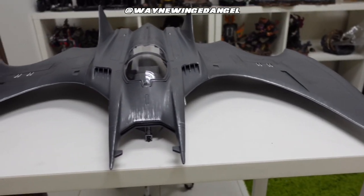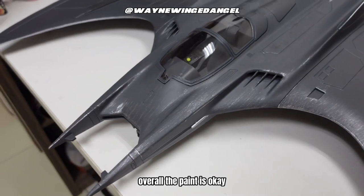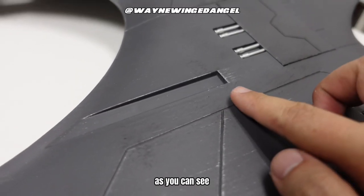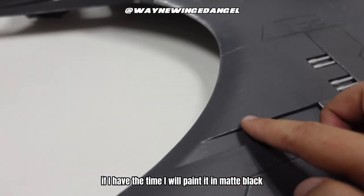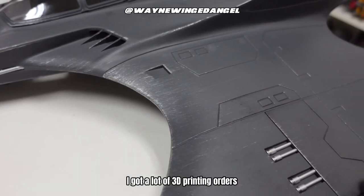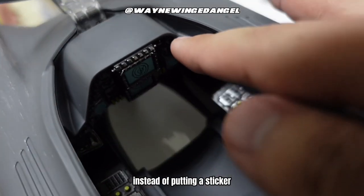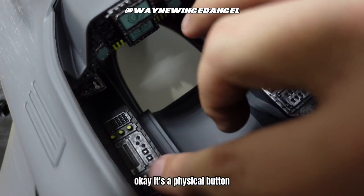Now let's check out some close-up details. Overall the paint is okay — they even have dry-brushing effects on top of it, as you can see. It depends on whether you want to repaint it or not, but I don't have the time; if I did, I would paint it matte black. It's too huge and I've got a lot of printing and painting orders to finish. One more thing — kudos to McFarlane: instead of stickers, all these buttons are actually physical buttons you can feel.